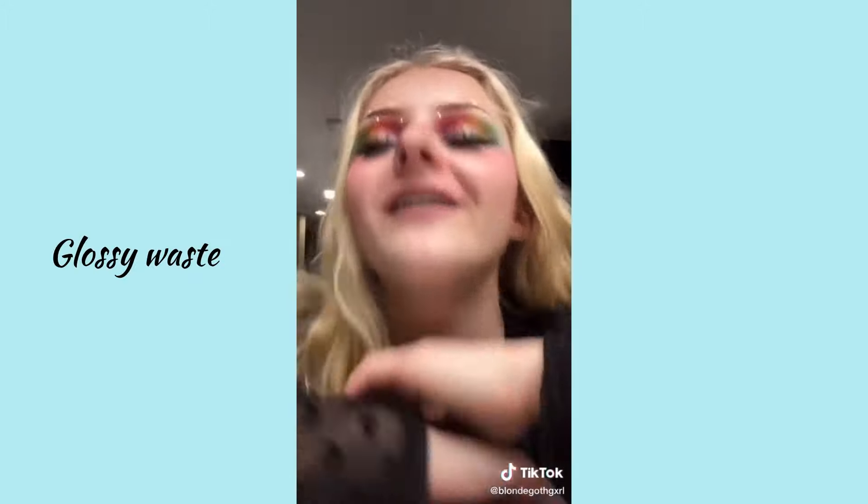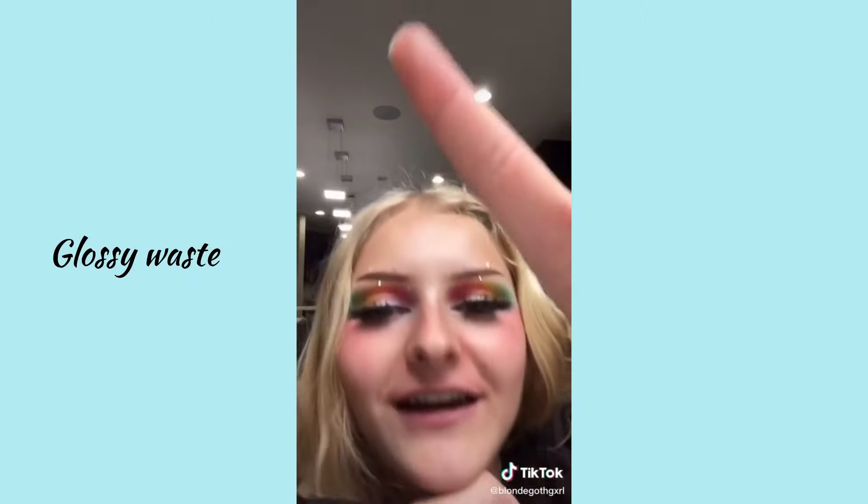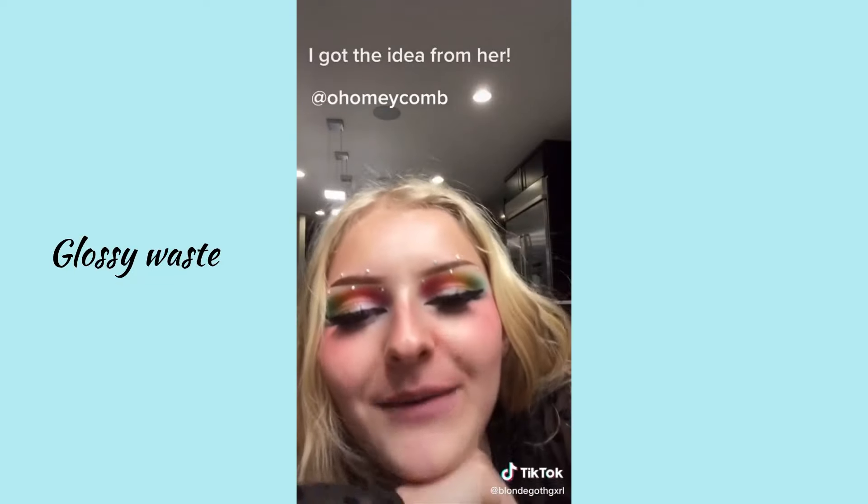I want to thank this girl — I don't know how to say her username, but I'll have her right here and in the caption. Thank you guys!